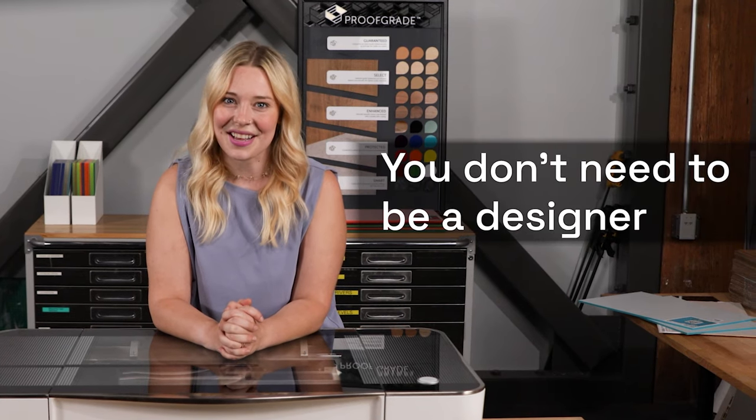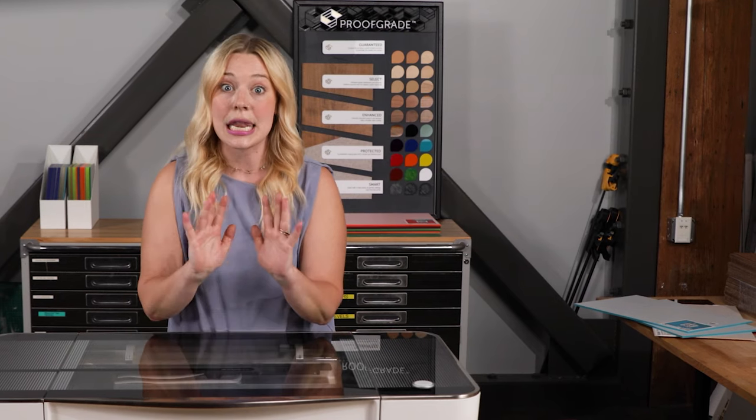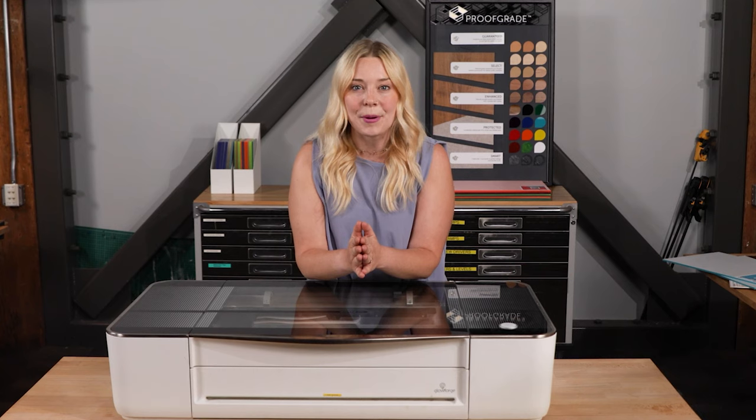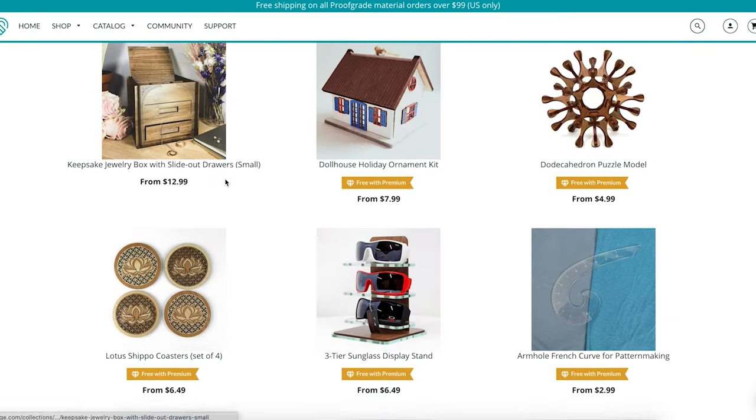First is the simplest: if, like me, you don't consider yourself a designer, not to worry. Some of our most prolific printers never open a design program. Instead, they pick expertly crafted ready-to-print designs available to download from places like our very own Glowforge catalog.